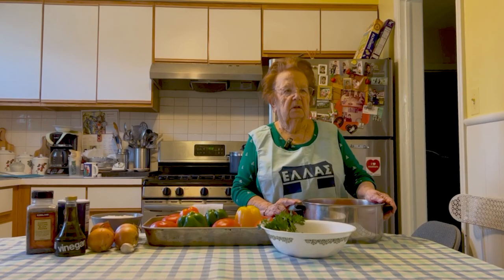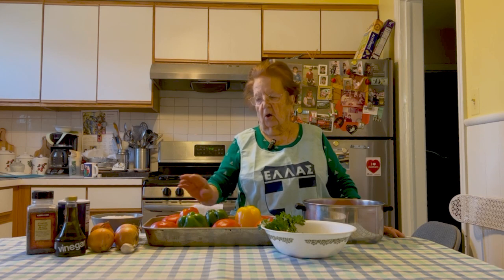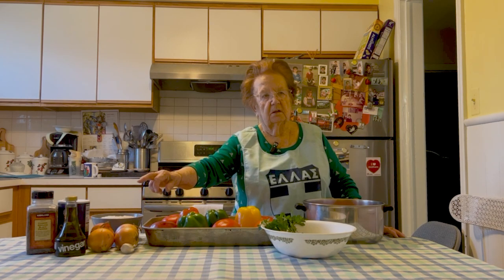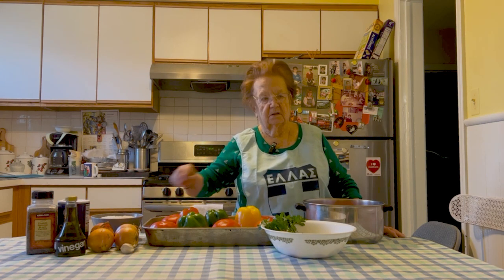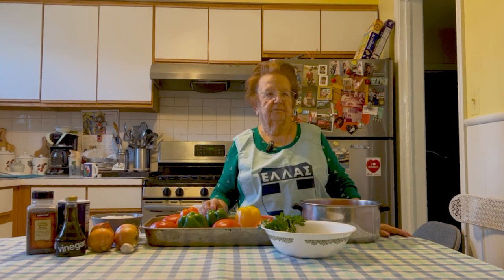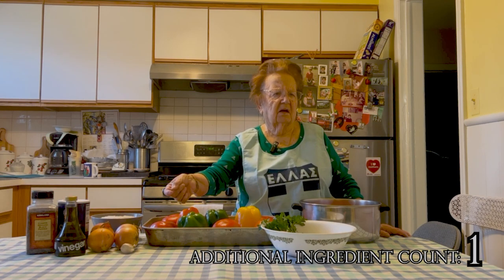What do we need to make yemista? Zucchini, pepper, onion, parsley, pepper, onion, alati, rice, and olive oil. And potatoes, and that's it. Did you say everything? Did you say garlic? Oh yes, one or two cloves of garlic.